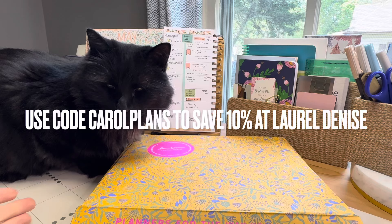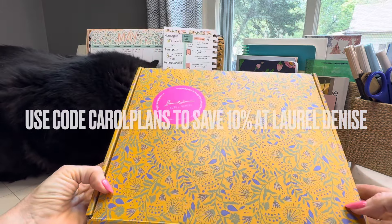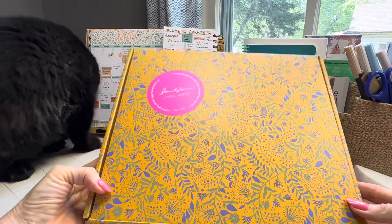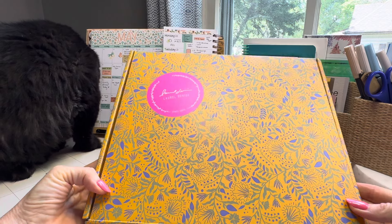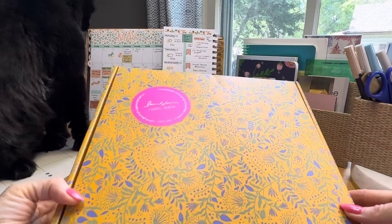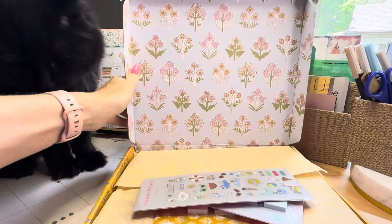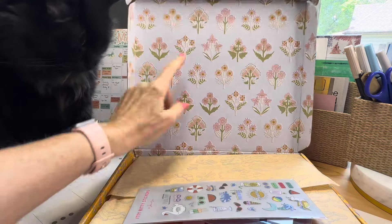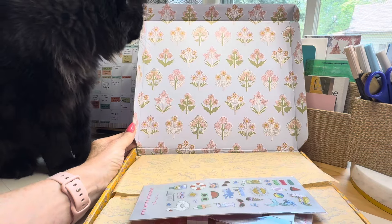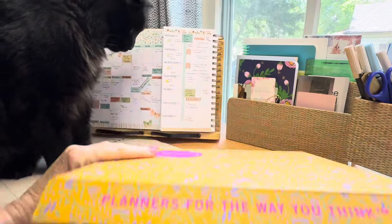Hello everyone and welcome to my channel. I'm Carol at mom.plans and that is my cat Norton. My Laurel Denise launch order arrived and I have the new portrait planner. But can we first talk about this box and the colors and how pretty it is? And then you open it up and look at this pattern — oh my goodness! Nancy designs all the patterns at Laurel Denise and she does an amazing job.